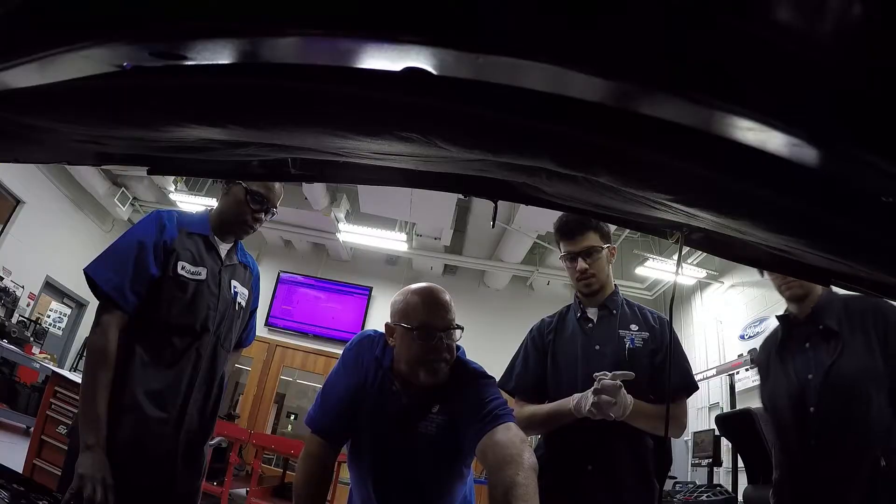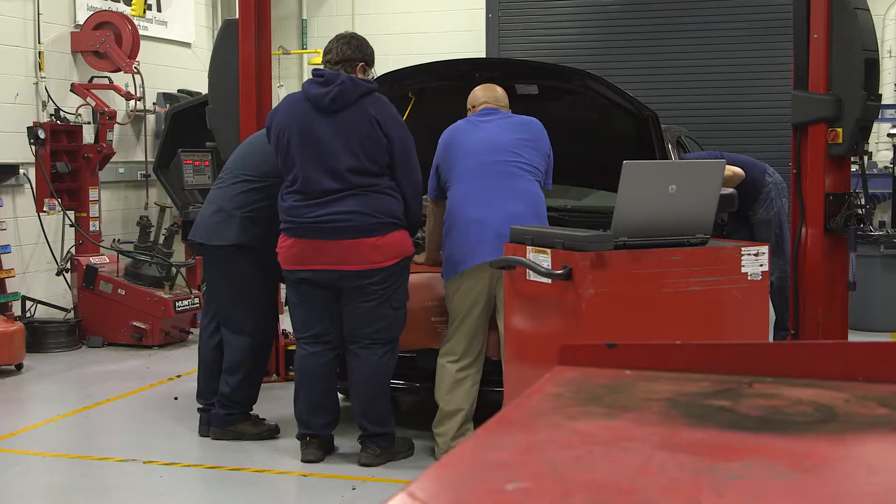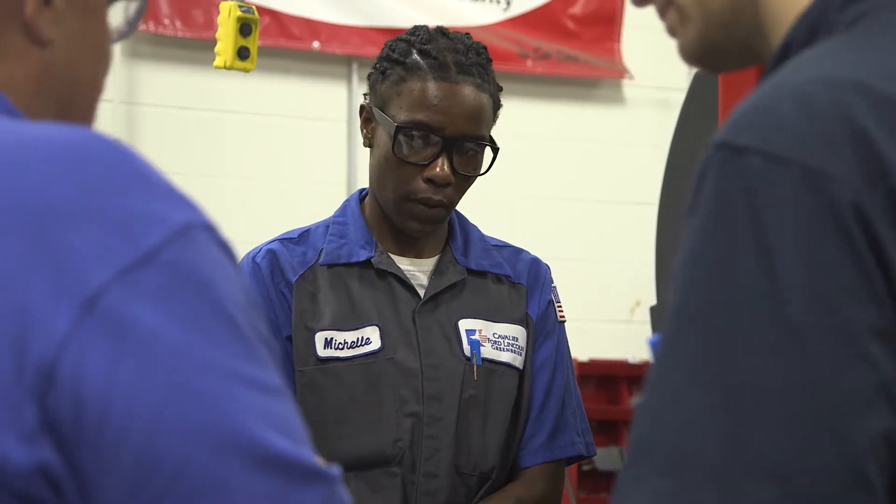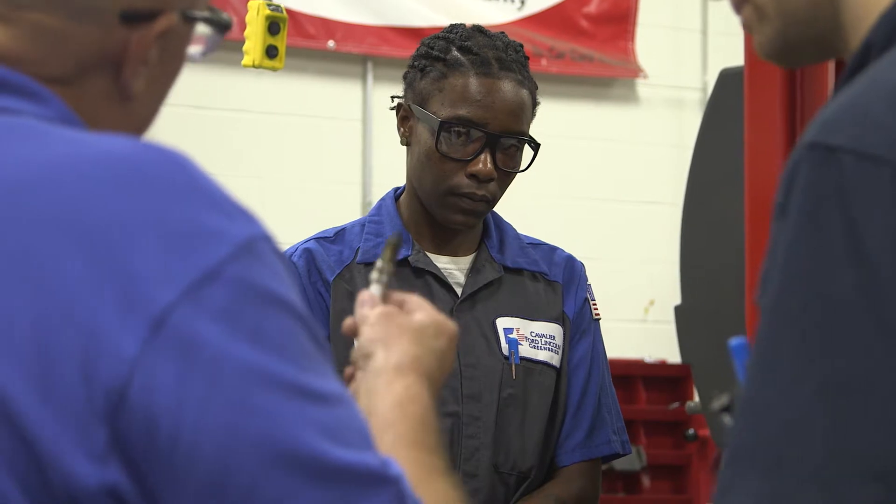I was asked if I had any interest in teaching, and a guy gets to my age and works in the business that long — it takes its toll on you. It's really a nice way to transition to sharing the knowledge I've gained over the years with future technicians. So considering I suspect a coil and a spark plug...